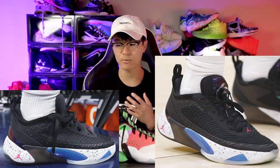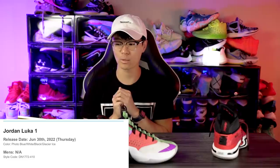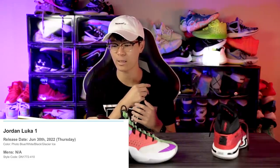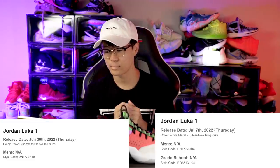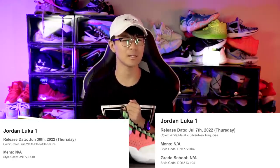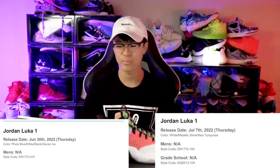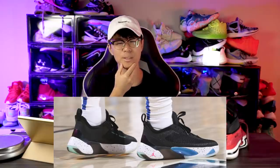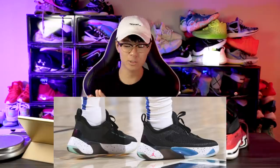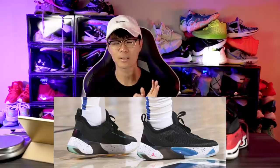For the release date, this is coming from Sneaker News so it could be wrong, but on June 30th we have the first colorway of the Luka 1 in photo blue, white, black, and glacier ice. Then a second colorway comes out on July 7th, 2022 in white, metallic silver, and neo-turquoise. So that's about two months away — it's basically the end of April now, so May and June.